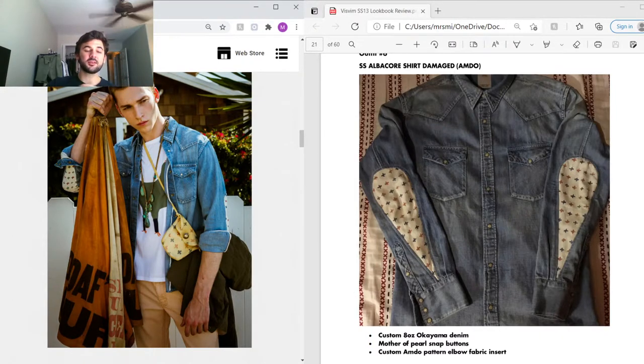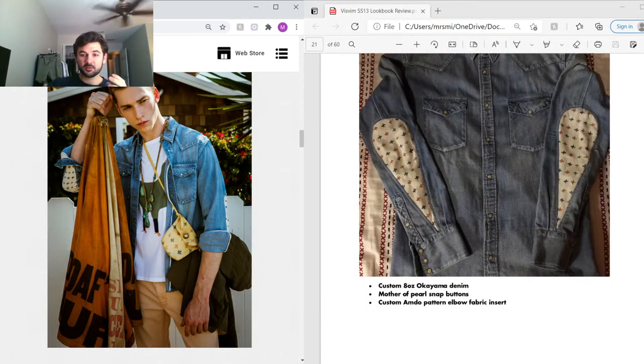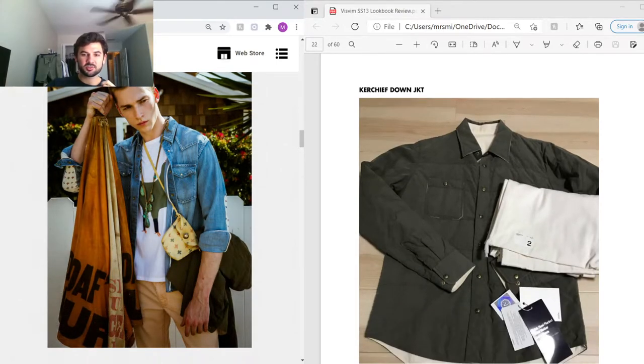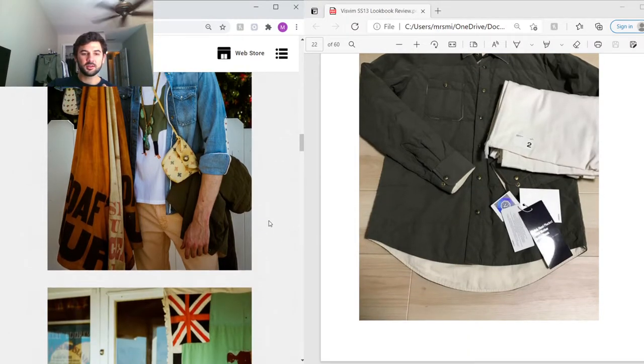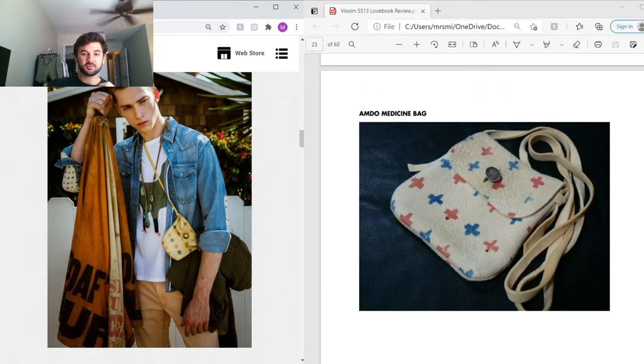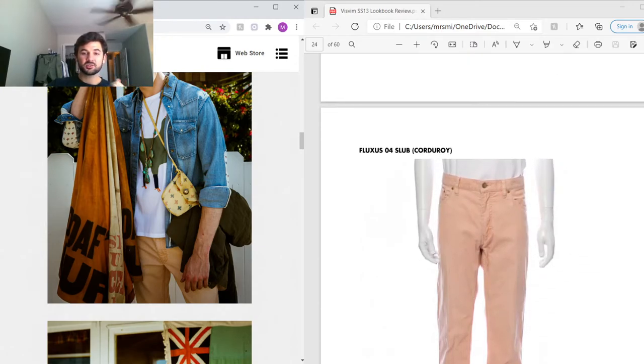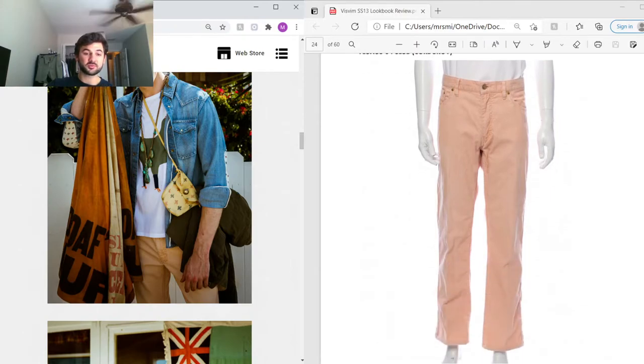Next outfit — the Social Sculpture Albacore shirt is like the typical Social Sculpture shirt but with the elbows cut out and fabric inserted, using the same Amdo fabric throughout. The denim used is a custom 8-ounce Okayama denim with mother-of-pearl snap buttons. He's also holding a Crochet Down jacket — same silhouette as the bandana one but made from a cotton-nylon blend. The accessories include an Amdo medicine bag, a leather bag with hand-painted Amdo detailing. On the bottom he's wearing slub corduroys in pink, currently available on The RealReal for around $80.